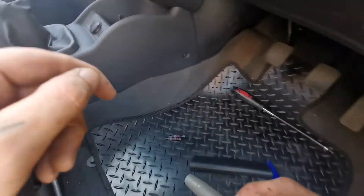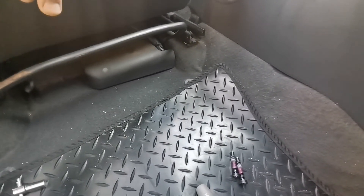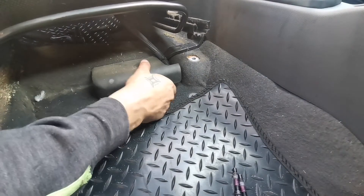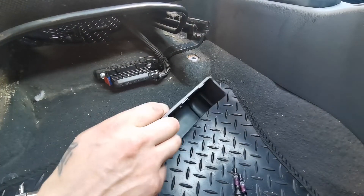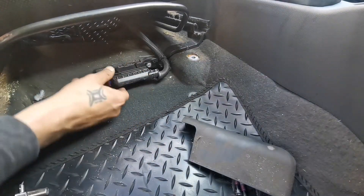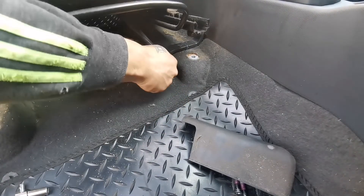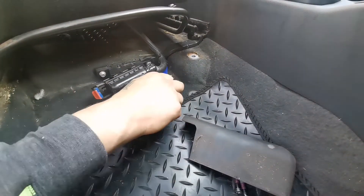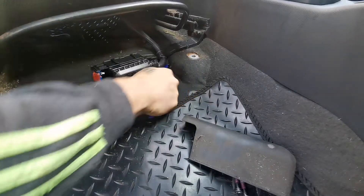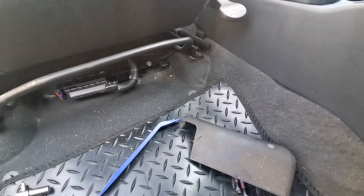Now we have this thing here — you just pull it out, and then this slides out like that. You can just pop that whole thing out. And there we go — that's one seat gone.